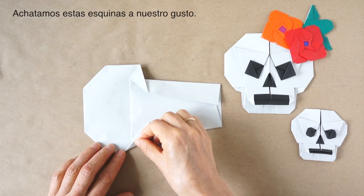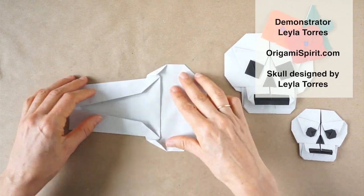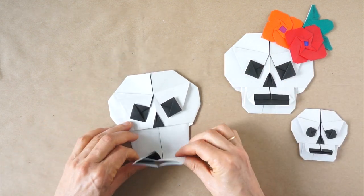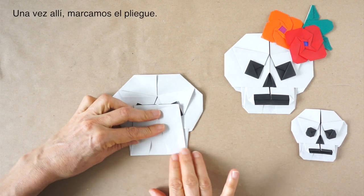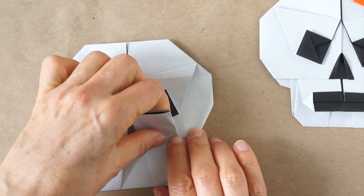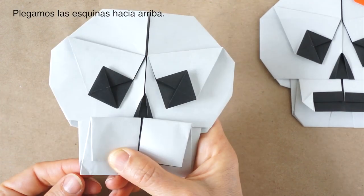Now we're going to blunt this corner. We can do it to taste — this will give personality and difference to each one of the figures that we make. We turn it over and rotate. Bring the lower edge up to almost these points. We make sure that we see a little bit of the eyes — the top of the eyes. Once there, we can set the crease down here. We are going to make a fold along here, just above the fold that we have underneath. Now we're going to blunt these corners as well — just take the corner in.